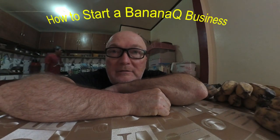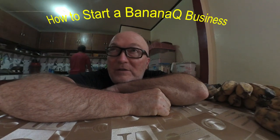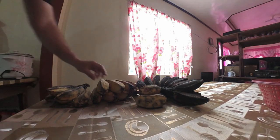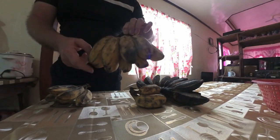Today we're going to show you how to start your very own banana cue business. If you ever find yourself broke and you've got a whole bunch of bananas — and they've got to be a specific type of banana — you could start a banana cue business and make enough money to buy some beer at the end of the day, lie on the beach, and enjoy life.